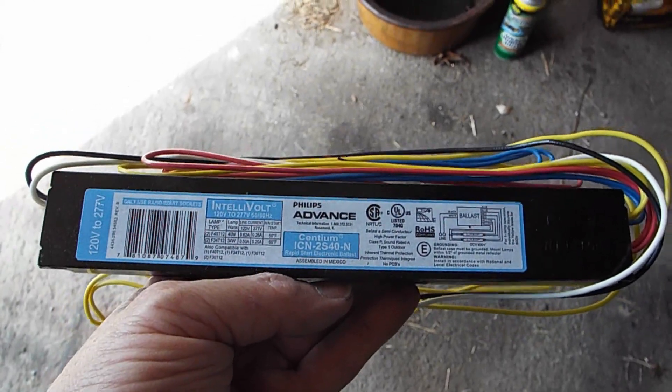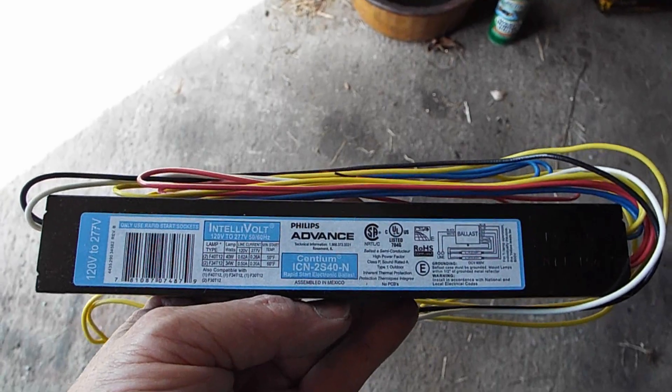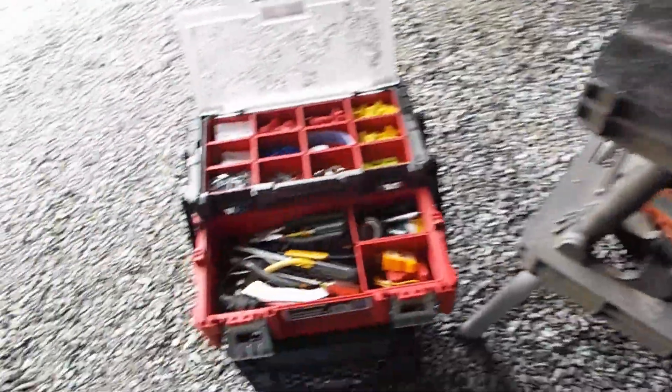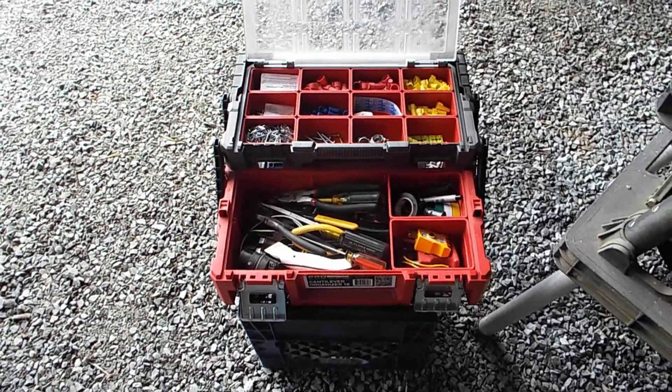The ballasts were about $15 each since they're new old stock, and they're all over eBay. To get started, I've got my lights, my ballast, my light fixture, my electrical box with all my supplies, and tools.